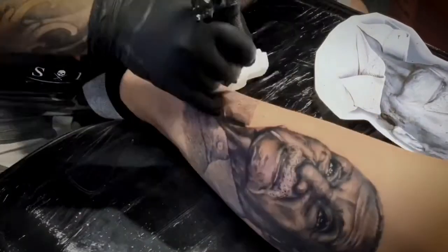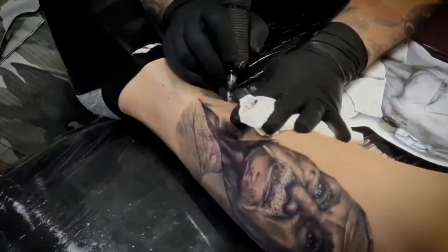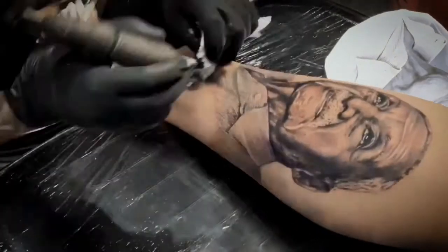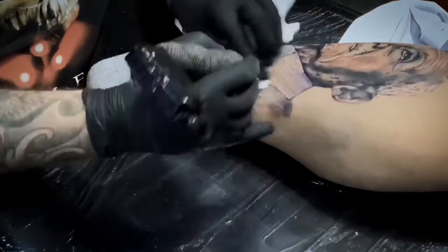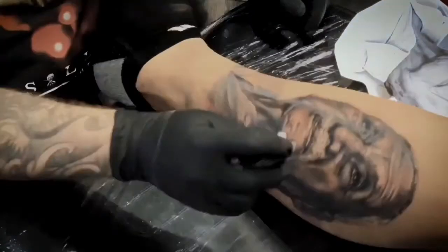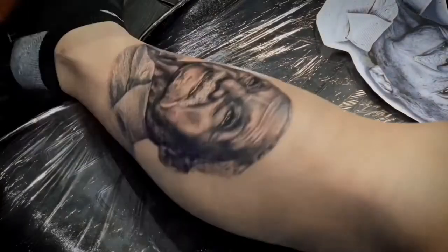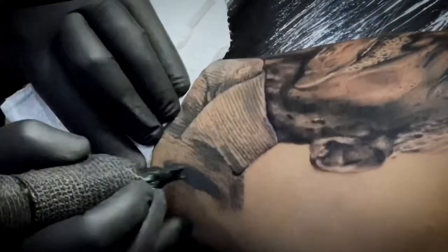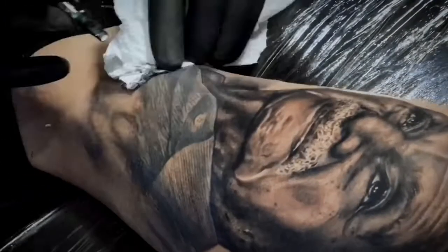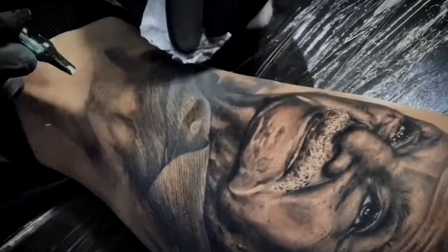Always try to use your reference in the same direction as your tattoo, because that's gonna help you check the small details and the shape of the shading. If you use your reference in a different direction, that's not really good. When you talk about realism, it's just a copy — you need the reference the same way.